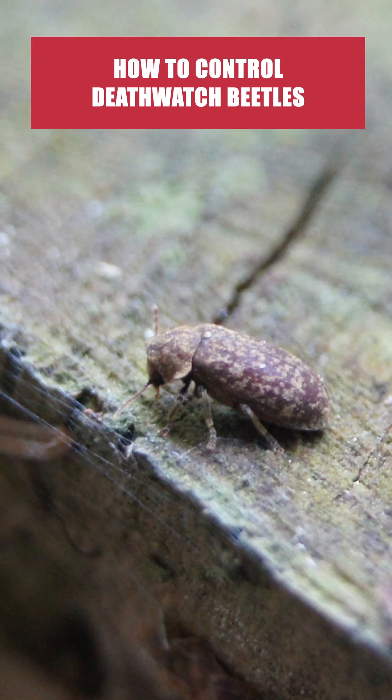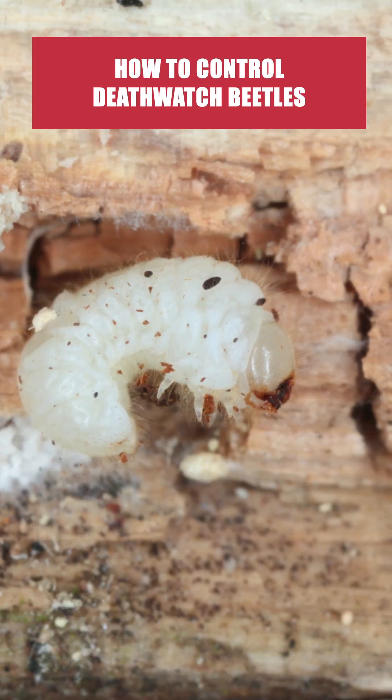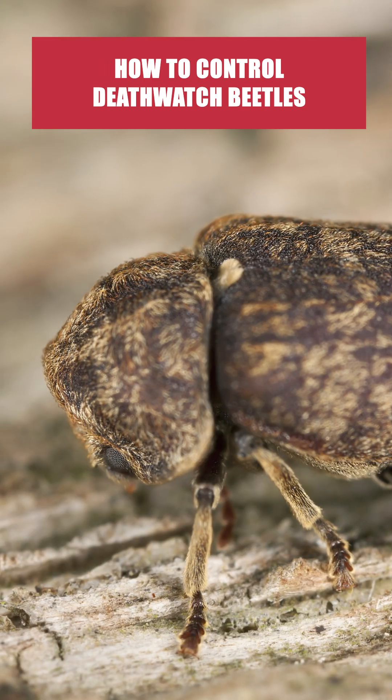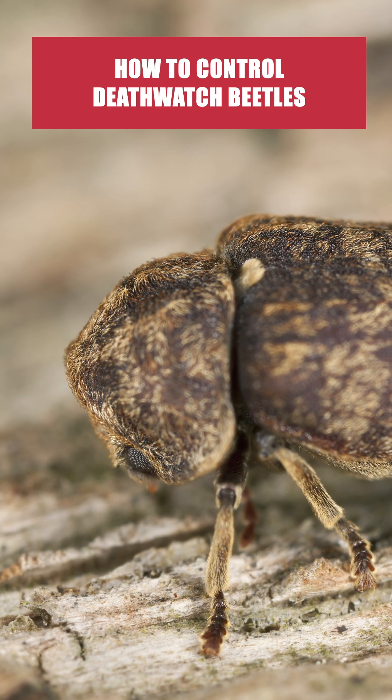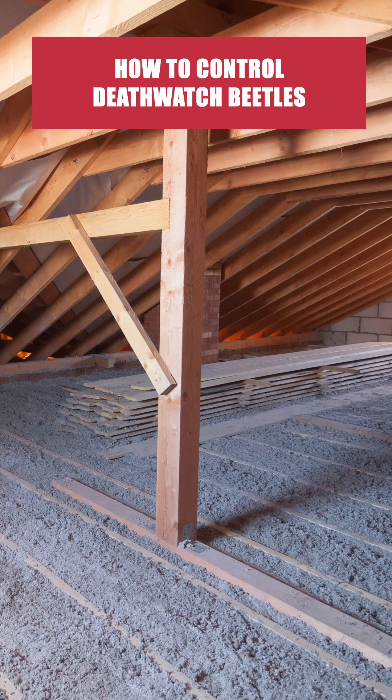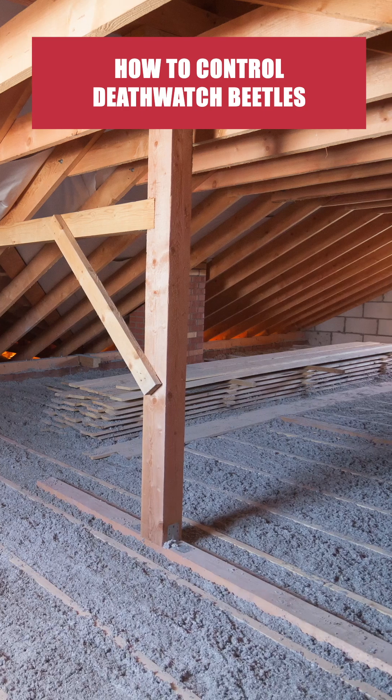Deathwatch beetles are a type of anobid beetle. The larvae bore into wood as they feed and develop, weakening the wood, then they emerge after reaching adulthood to reproduce and restart the cycle. Deathwatch beetles are known to target softwoods, commonly used in structural supports like beams.